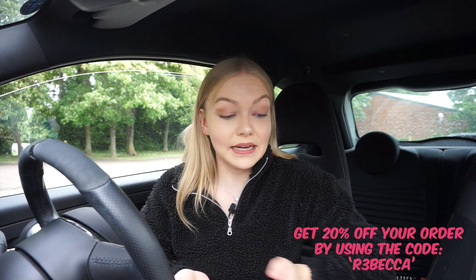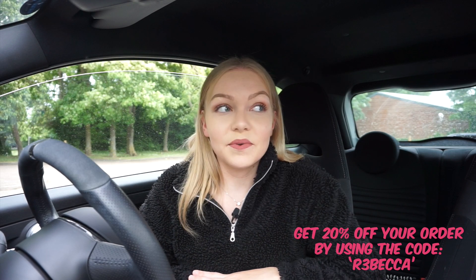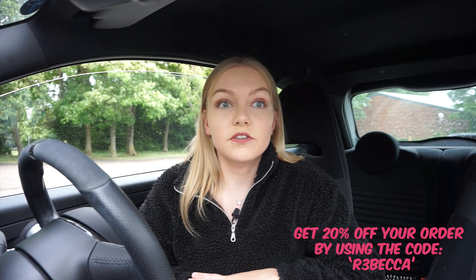So I hope you enjoyed the little unboxing. Now I'm going to wash my car because it's really bad — the worst it's ever been. I'm going to demonstrate the products and hopefully show you how good they are.